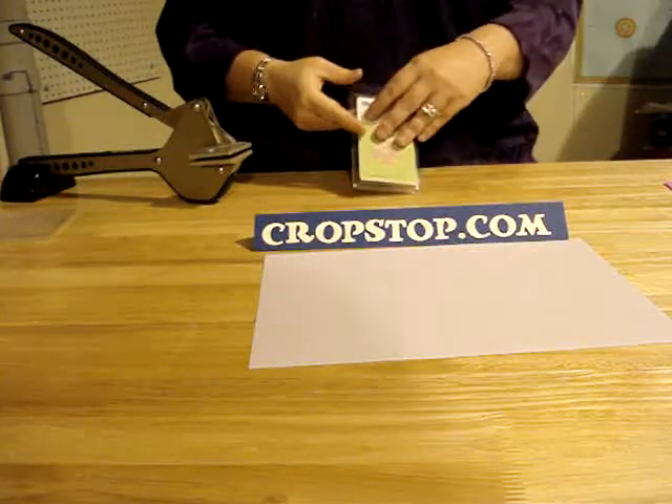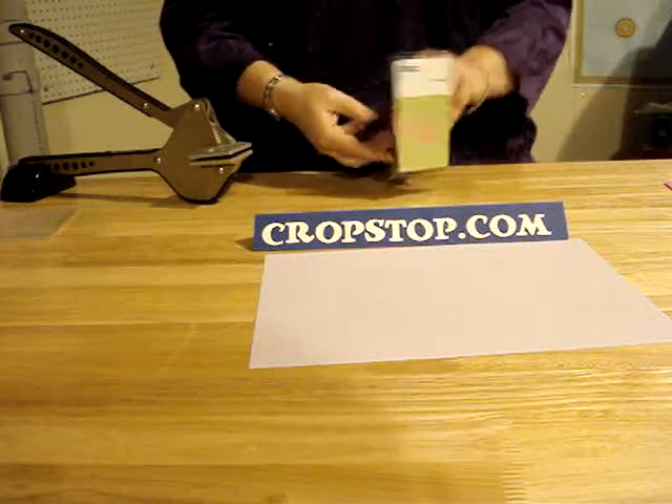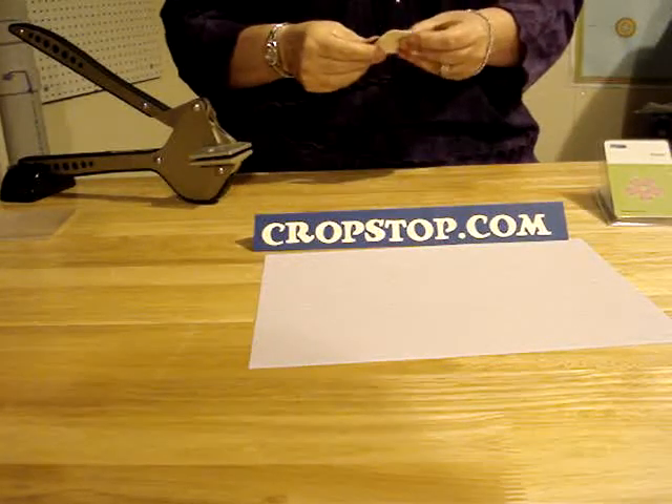Hi everybody and welcome to CropStop.com. The purpose of this video is to show you how to prepare your QuickCuts 2x2 die for use in the QuickCut Squeeze.